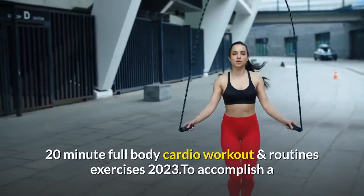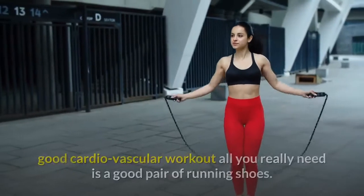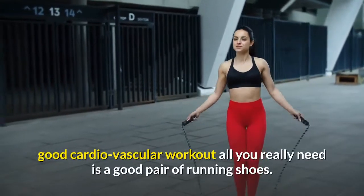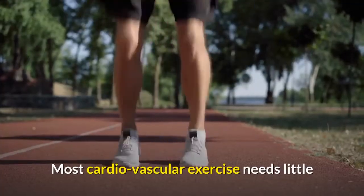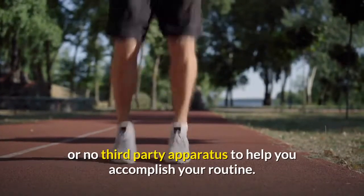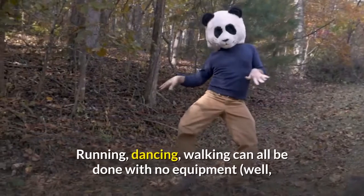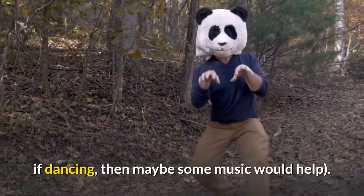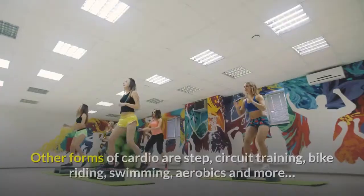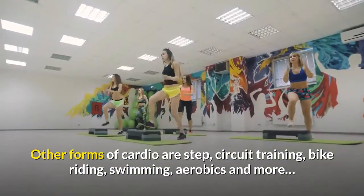To accomplish a good cardiovascular workout, all you really need is a good pair of running shoes. Most cardiovascular exercise needs little or no third-party apparatus. Running, dancing, and walking can all be done with no equipment — though for dancing, some music would help. Other forms of cardio include step, circuit training, bike riding, swimming, aerobics, and more.